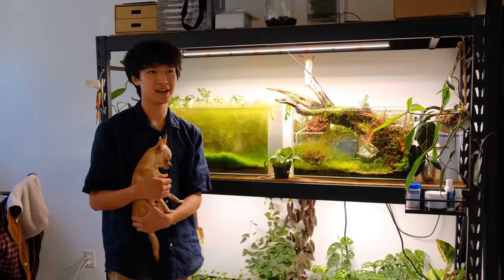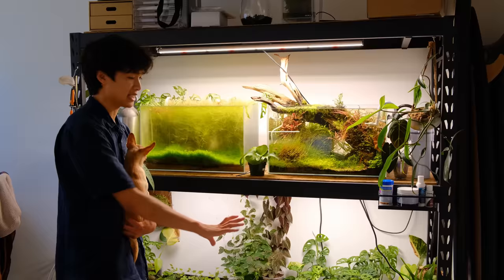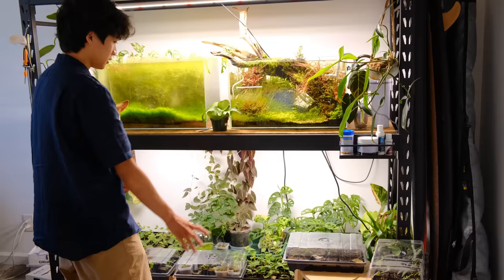Now we're going to go into the office. I've been growing a lot of propagations and passifloras and things like that to sell on my website, so I wanted to show you guys this setup and I need to take care of some of them. I'll show you guys how I water and stuff. It's crazy in here — I'll probably do a remodel of this space in a month or two when my roommates move out. I've got a ton of propagations down here — these are all plants that I am growing to sell on my website.